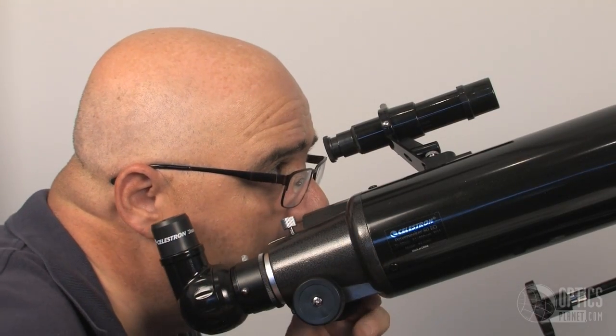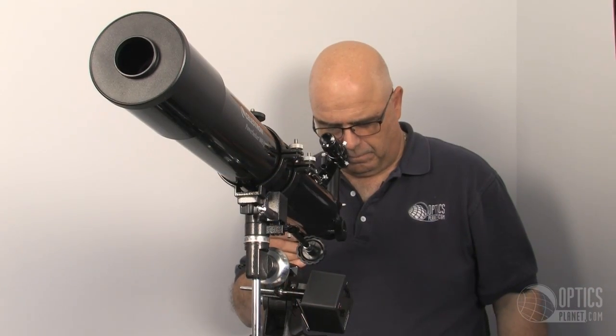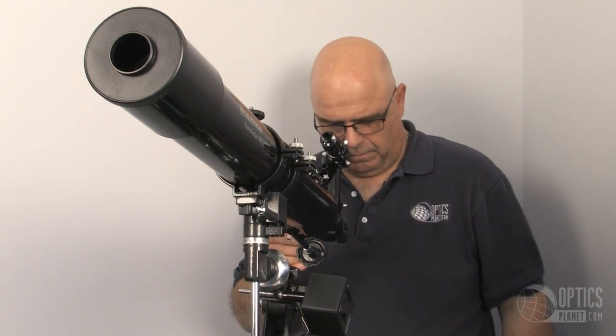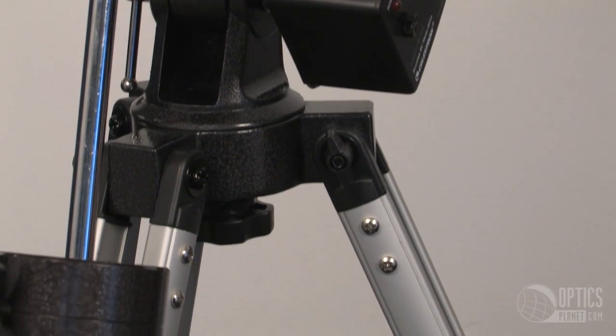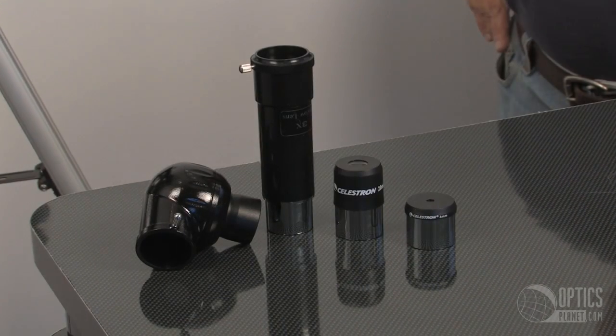It comes with your finder scope as well and, of course, your eyepiece. This is an 80mm tube so it's a good size, fairly compact, yet stable tripod with an accessory tray to keep all your spare lenses and spare eyepieces right at hand.